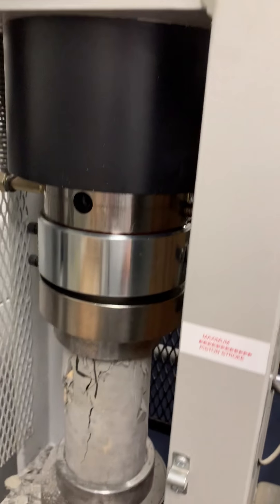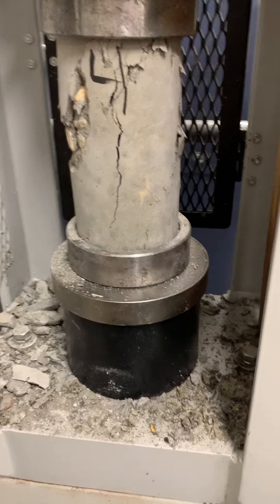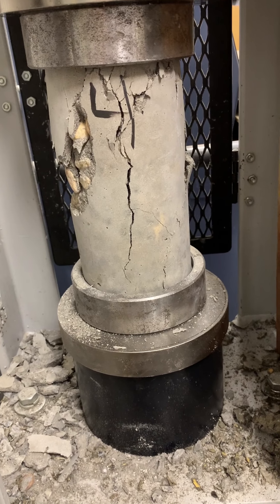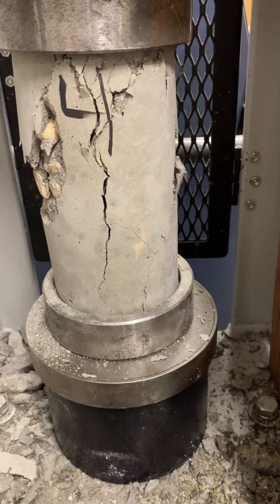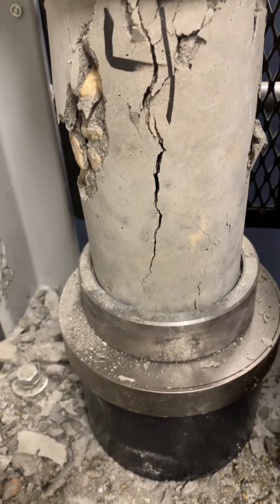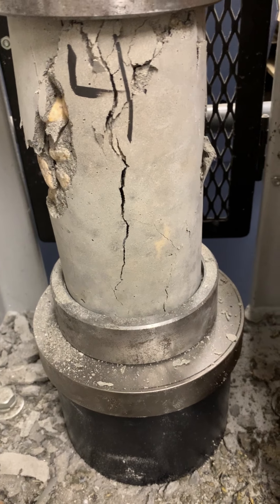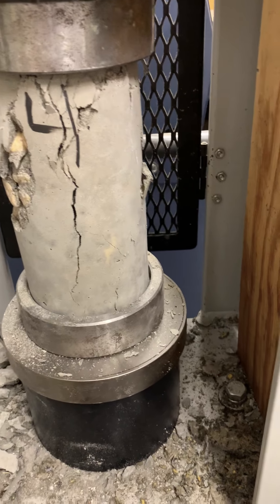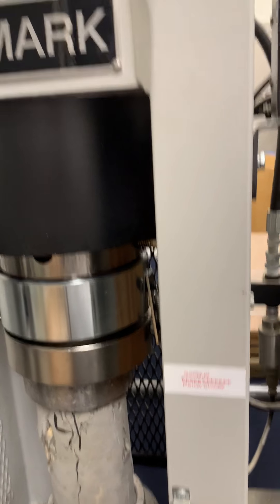You divide that by the surface area, and that gets you the pounds per square inch. So here is a look at that sample and how it failed. Very interesting — not shear, it went straight down. And if I'm correct, this is the river rock sample, which probably just broke right along the edges of the rocks. Let's pull it out and have a look.